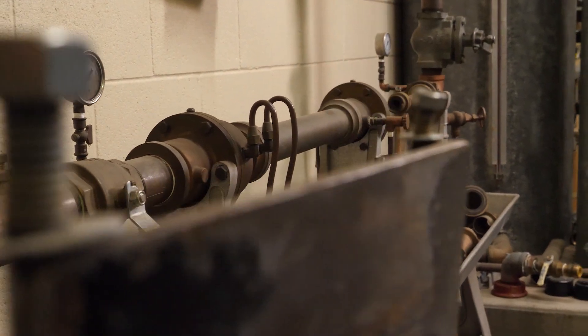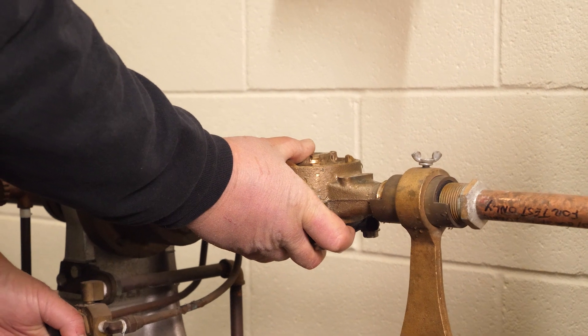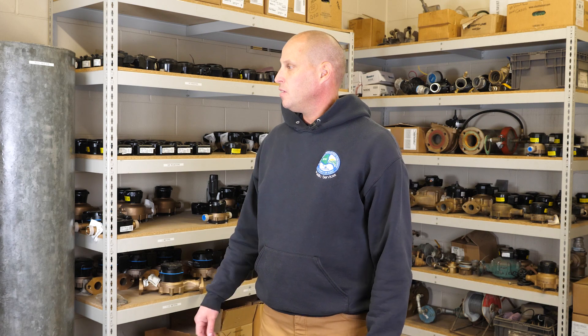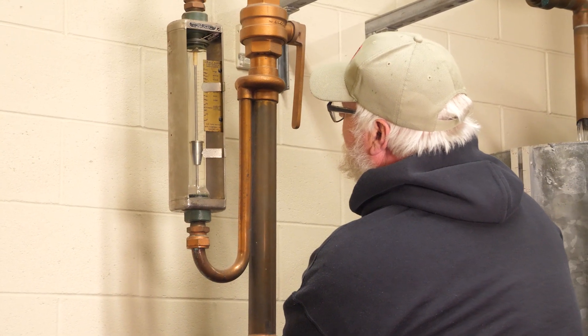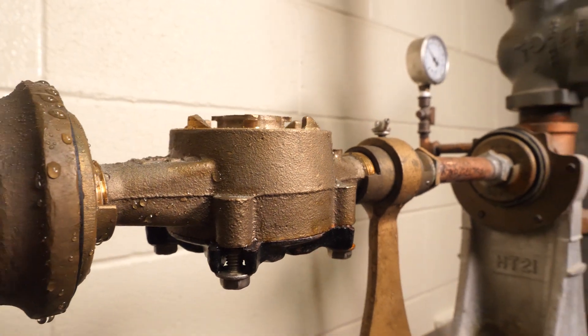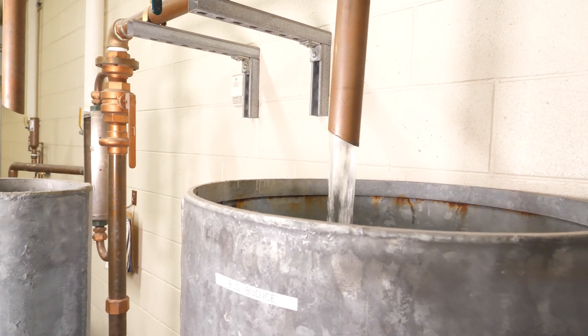We do rebuild old meters, and we have a testing station — a forward calibrated tank for testing all of our water meters. That's what we see over here. We put a meter in and we can do a flow rate — minimum, intermediate, and maximum flow rate. We use these chambers to measure the accuracy.